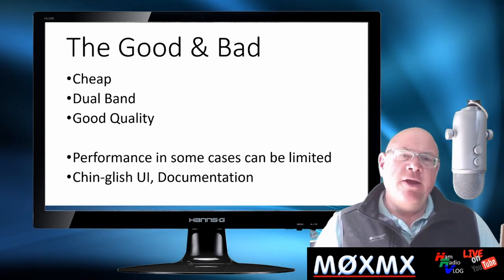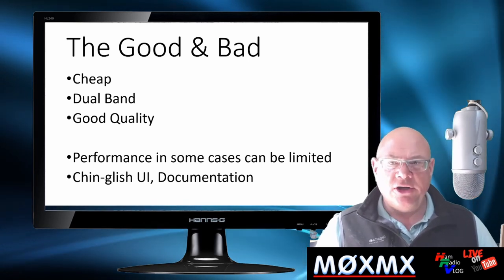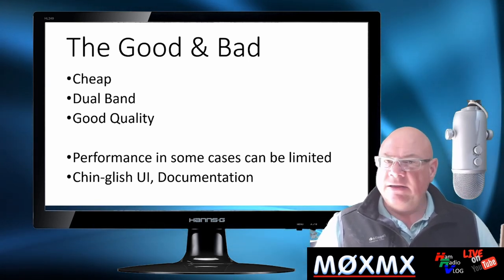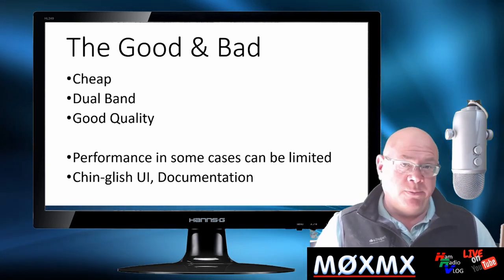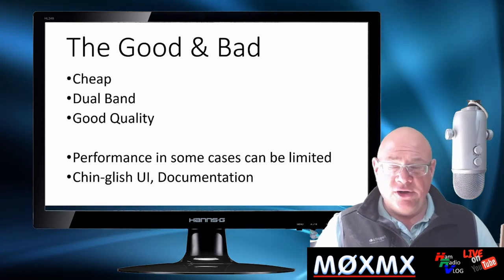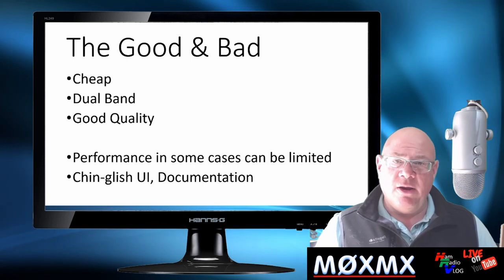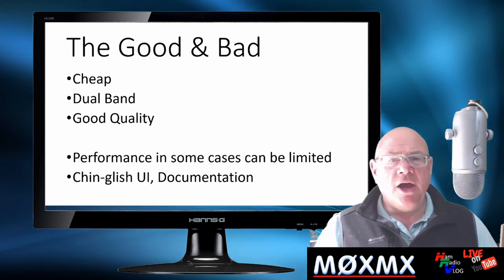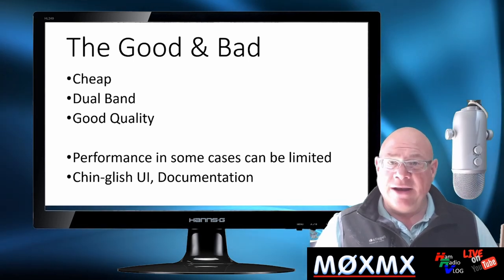Also, the user interface is quite annoying — it's Chinese English. The first things you do are turn that off, along with the standard Roger Bleep, which is super annoying. Documentation is rubbish. So when you get the radio: throw the documentation in the bin, turn off the Roger Bleep, turn off the voice announcements, and throw the antenna in the bin.